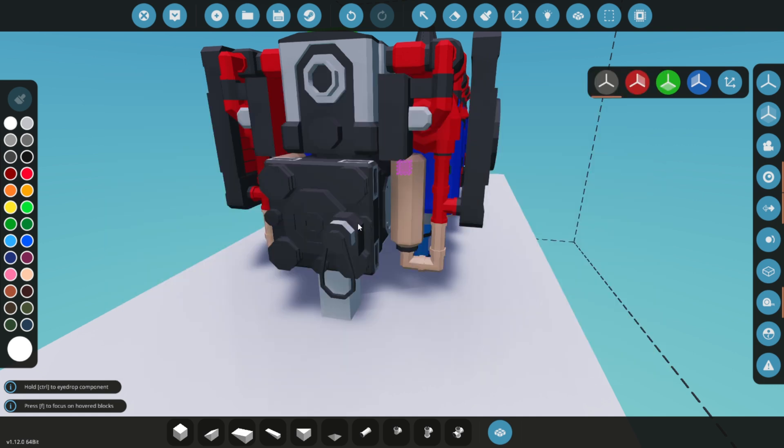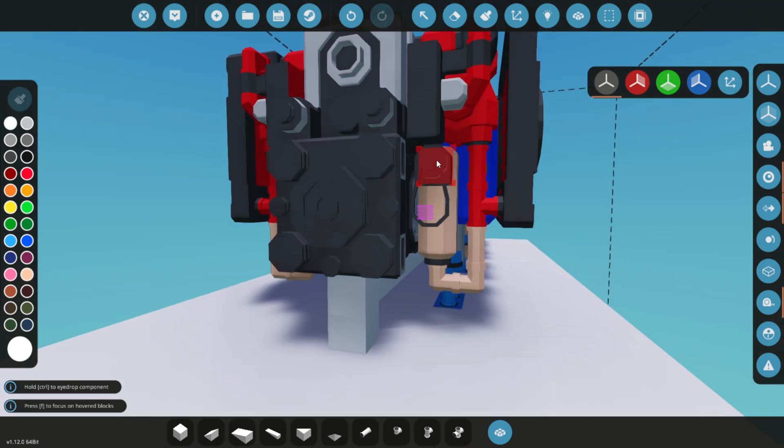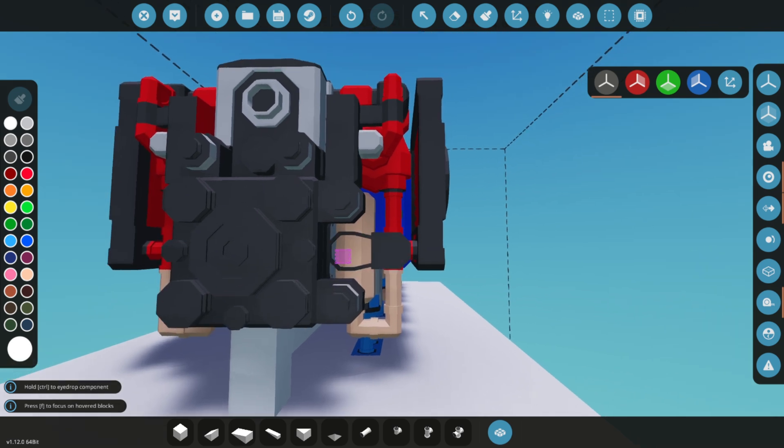Add starters to the drive belt. Let's add 8 for a quick engine start. While you don't need this many, having multiple starters will ensure the engine starts rapidly.